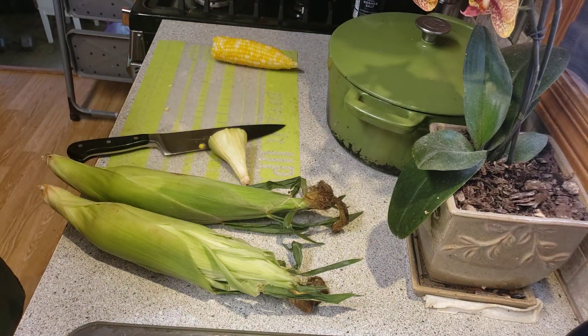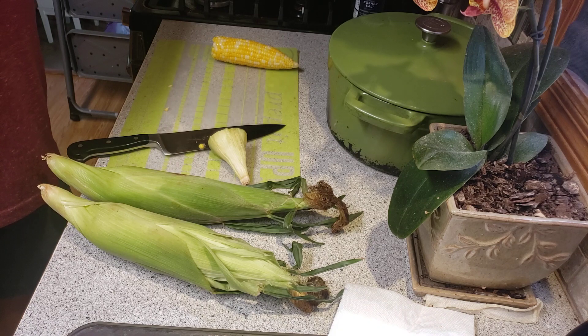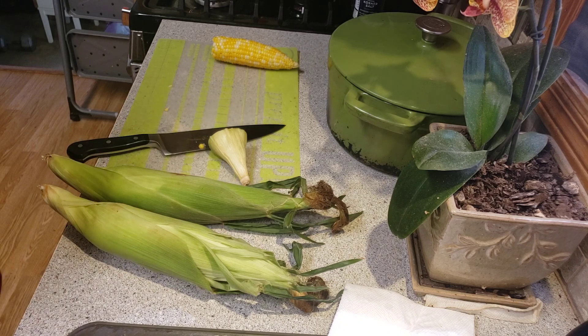And then if you want to add another step to it, like I'm going to do for the corn salad — I'm gonna put it on the burner over here, just get a little bit of char on it. I'll bring you back when I'm ready to do the rest of the salad.